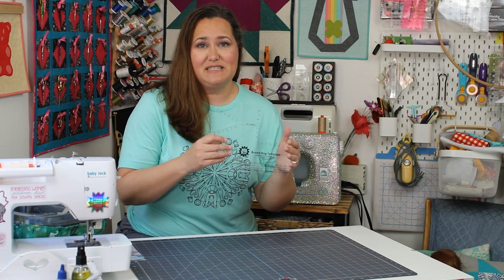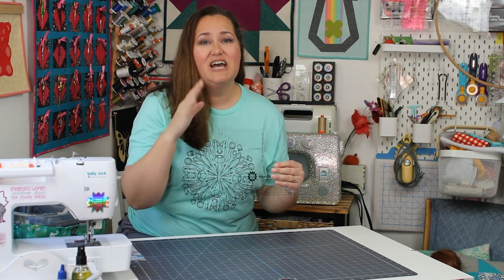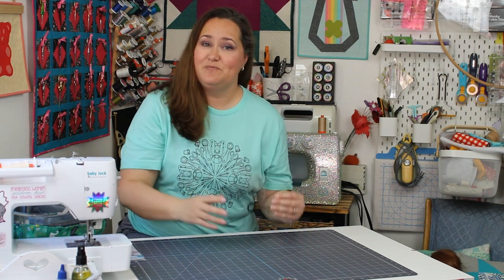Hey there quilting friends, it's Carolina Moore, your favorite sewing and quilting YouTuber and the inventor of the box bag template. I'm so excited because today I get to launch three new patterns and I can't wait to show these fun patterns to you. Let's get started.